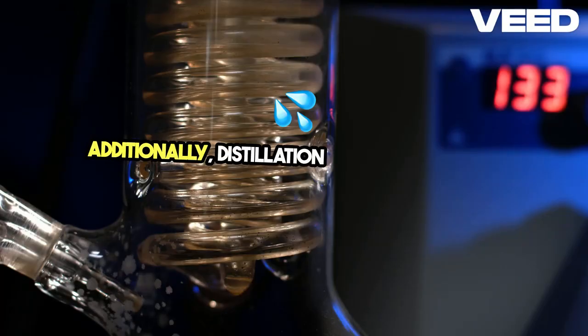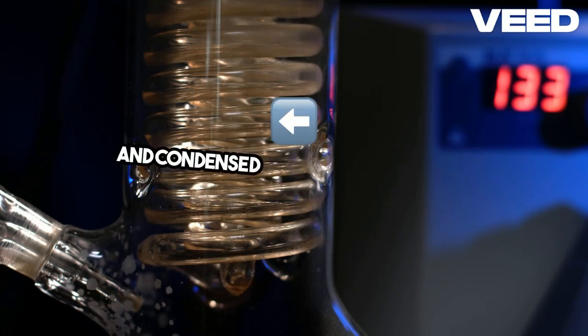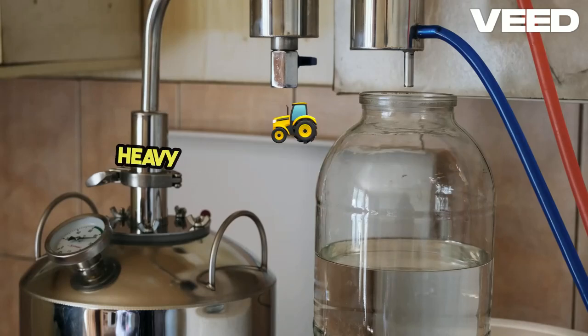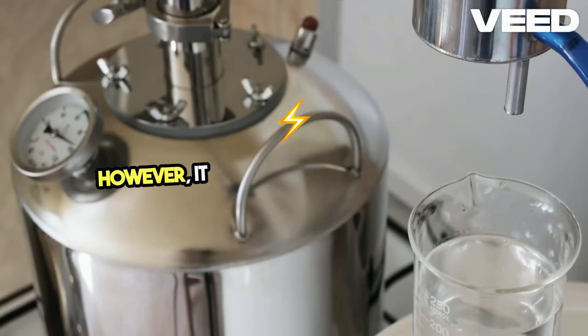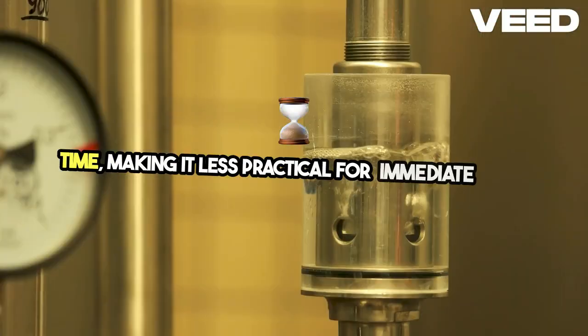Additionally, distillation is a method where water is boiled and the steam is collected and condensed back into liquid form. This process removes most contaminants, including heavy metals, salts, and pathogens. However, it requires a lot of energy and time, making it less practical for immediate needs.